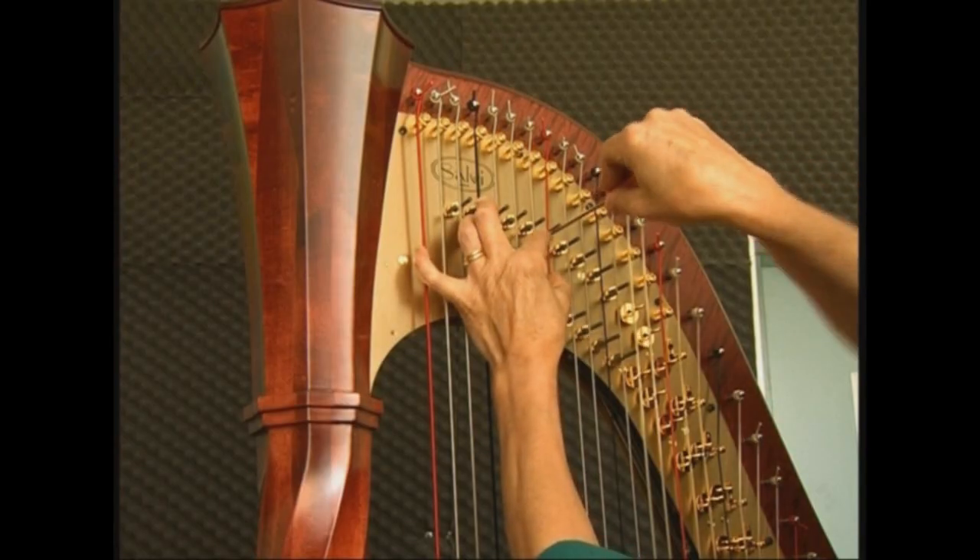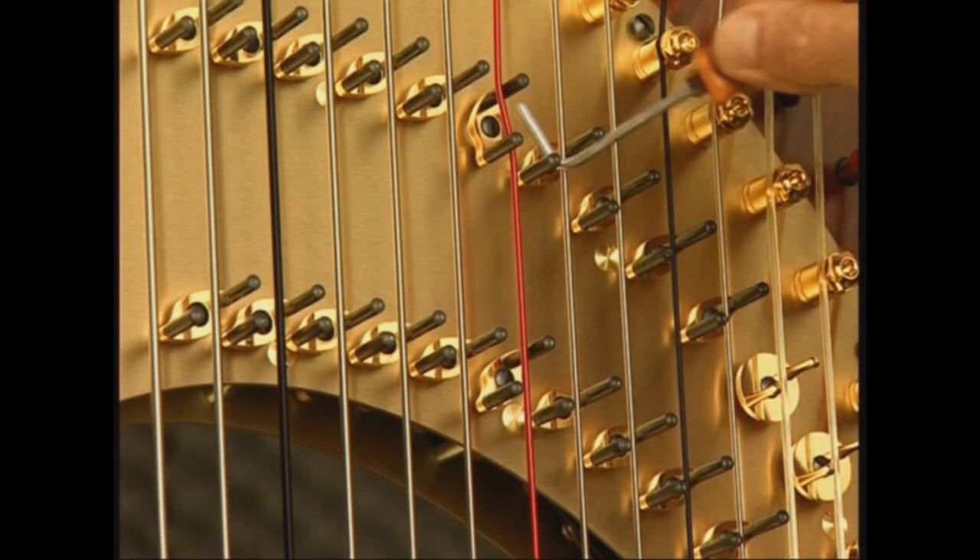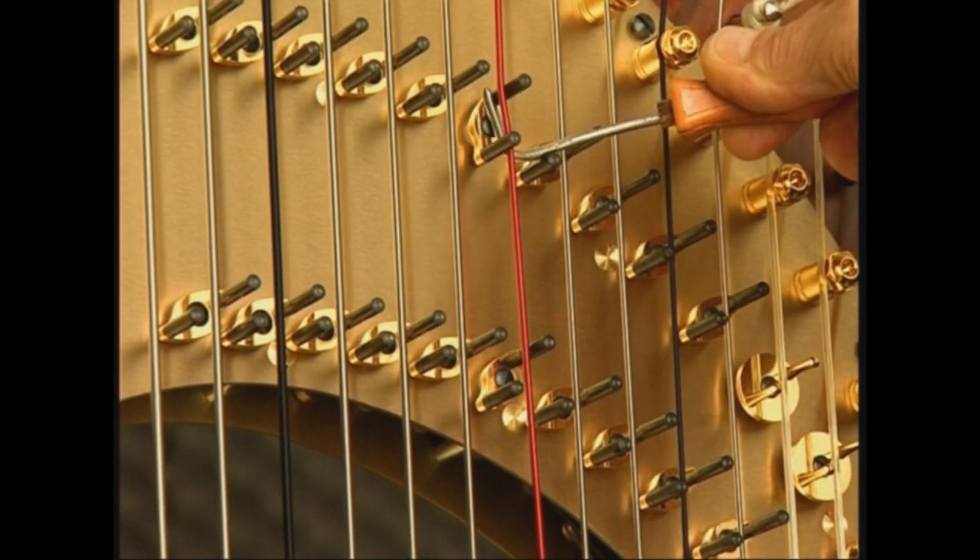Dopo essere stata montata, viene sottoposta alle regolazioni finali che precedono un'attenta e meticolosa accordatura.